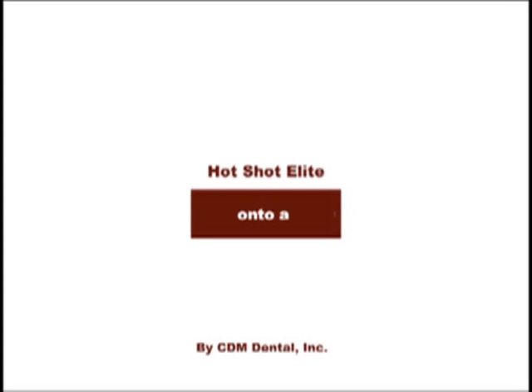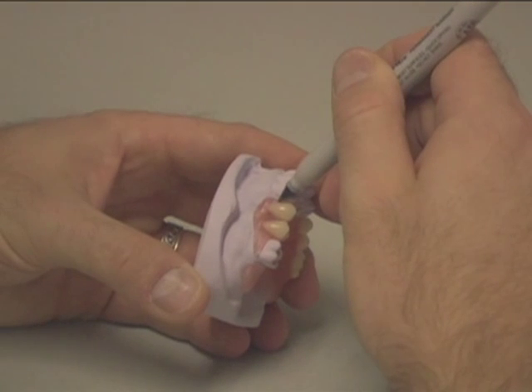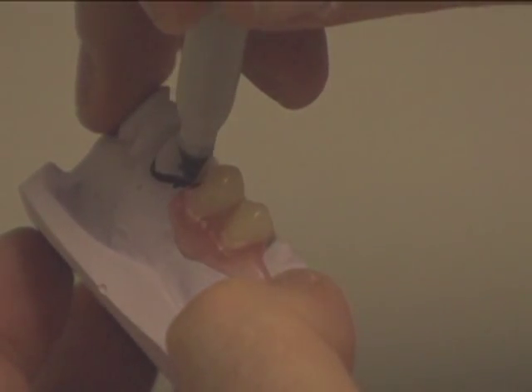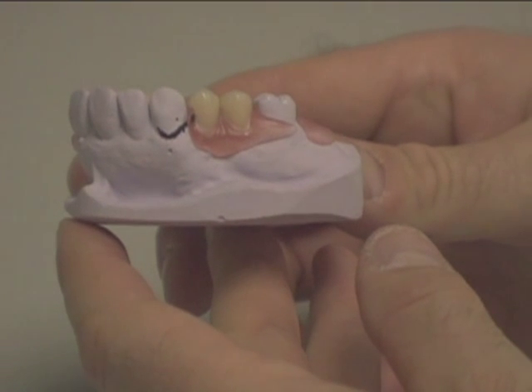Duracetyl clasps onto a nylon partial. Mark the mold indicating where you want the clasp to be on the tooth. Most of the time you can place the clasp at the cervical of the tooth.